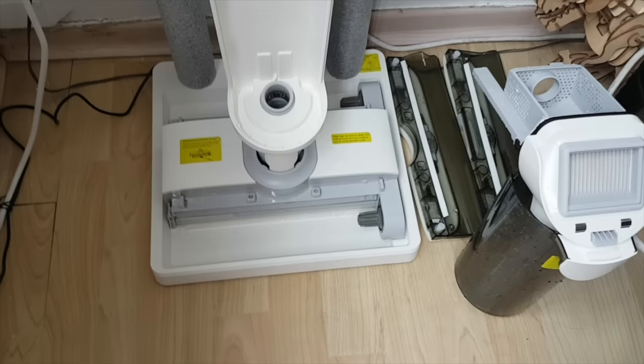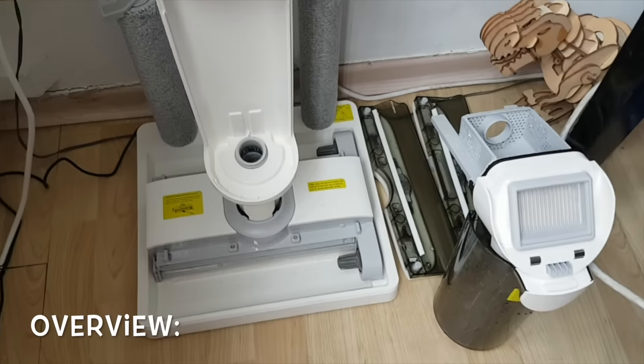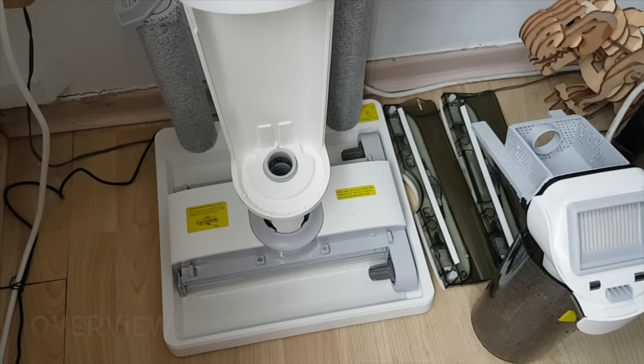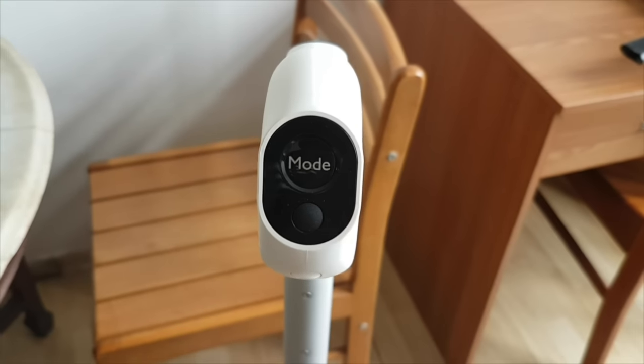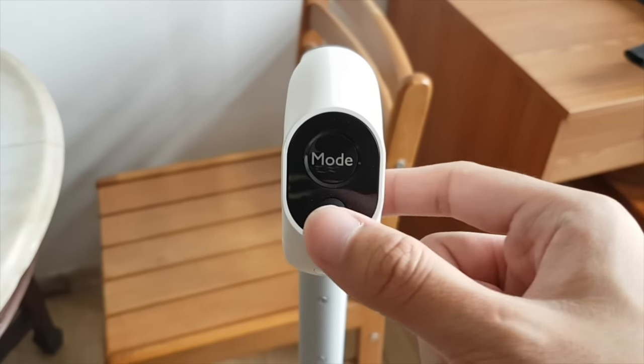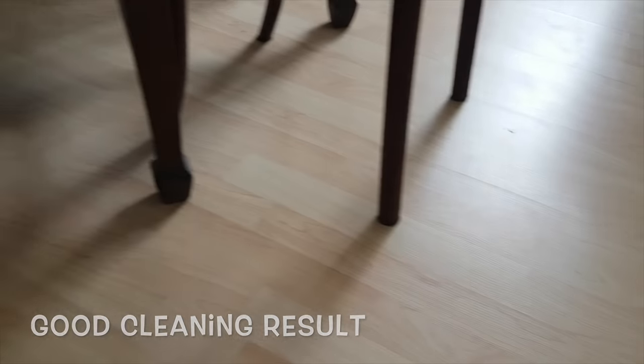Just air dry everything once cleaning is complete. Overall, I find the Tab T9 Pro Smart Cordless Wet Dry Vacuum Cleaner an innovative solution to home cleaning. The vacuum is easily maneuverable and doesn't feel heavy. I like that the motor is not noisy and relatively quiet during operation. It also cleaned my floors really well and they are shining after use. If you want to find out more about the Tab T9 Pro vacuum cleaner, check out the link in the description. Thank you for watching.